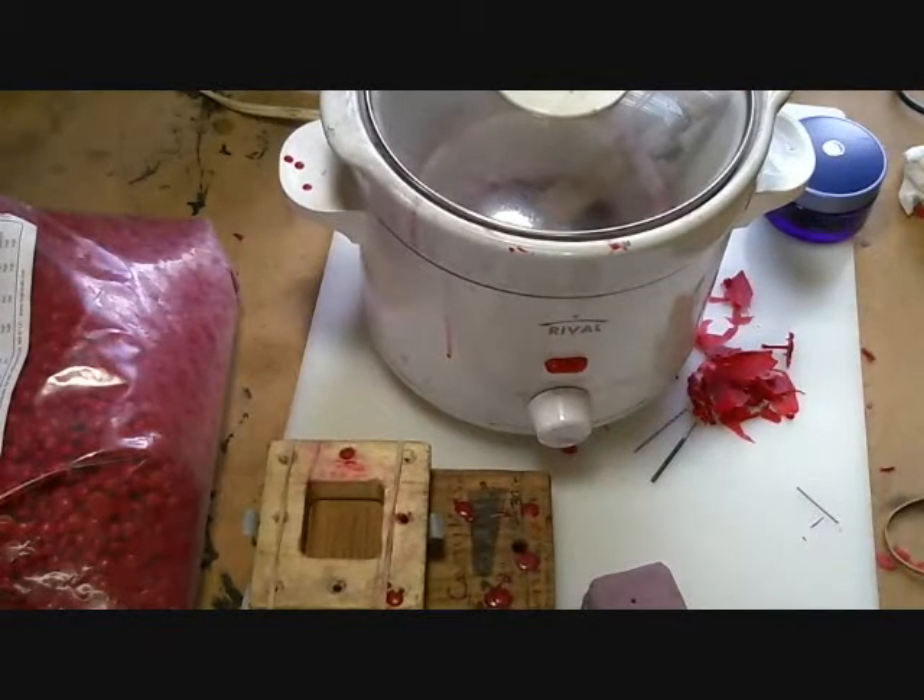Put it on low and let it sit till the wax is melted and your syringe is good and warm. From there, it's just a matter of shooting the patterns.